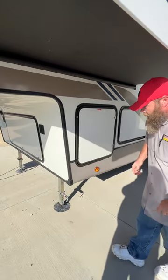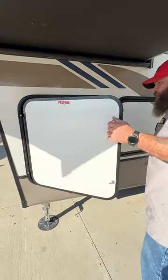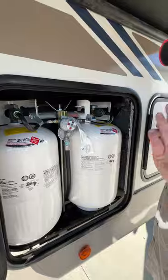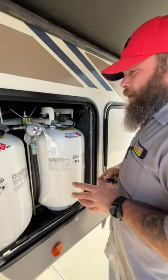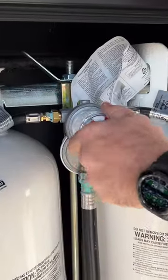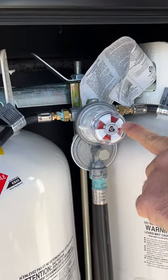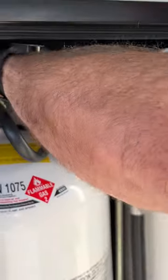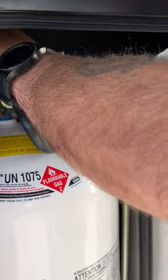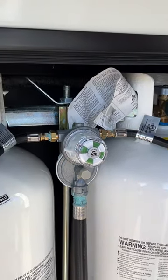It's also got a backup camera. The next compartment is labeled propane — inside you're going to have two 30-pound tanks, both filled minus what was used to test the propane system. You've got your regulator here; it'll tell you which tank you're using. Right now it's reading red, showing no propane flow because the tanks are turned off. Once I turn this on, it takes just a second — and then it flips green, telling us we have propane flow.